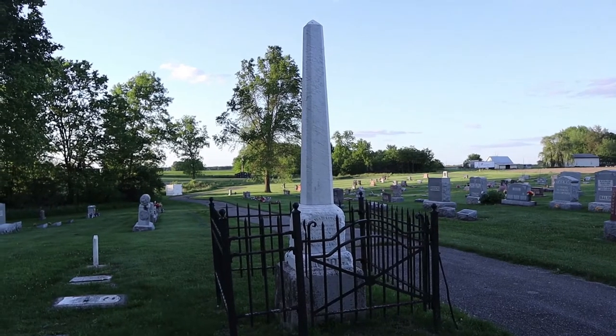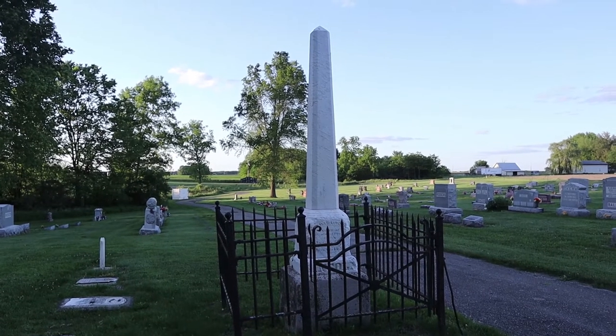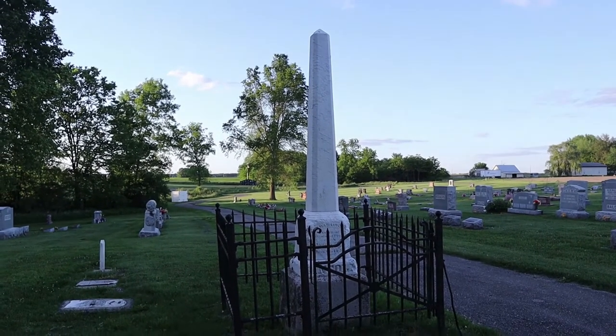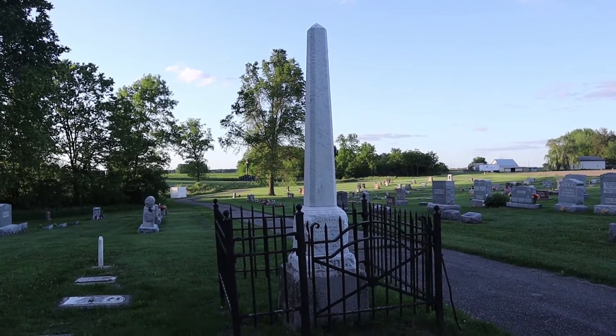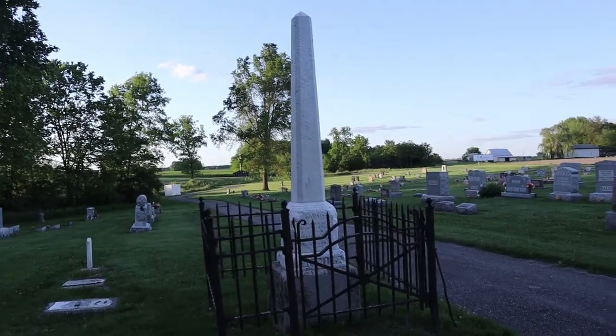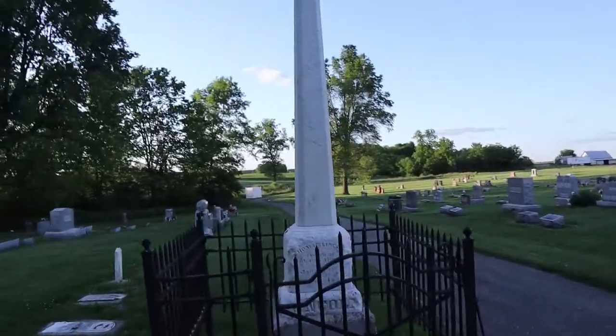Here is the site of the original grave marker for Thomas Lincoln that for many years was neglected and in disrepair. Just giving the walk around tour of the marker.